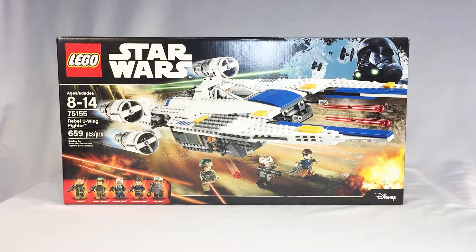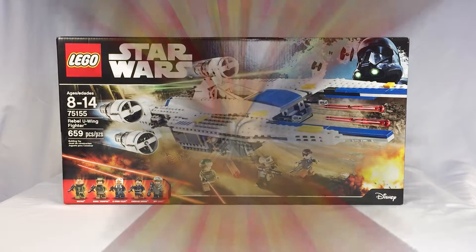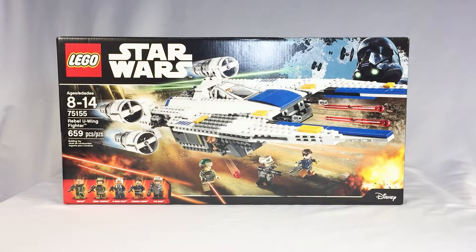Hey everybody, welcome to another Brick-tastic episode of The Unboxed Boys! I'm Dave, along with my son Elias. Hello. And we've got another Lego Star Wars build for you today. Elias, tell us about it.